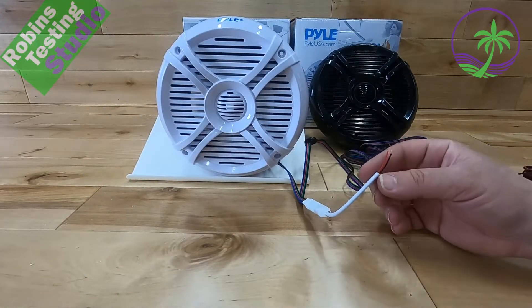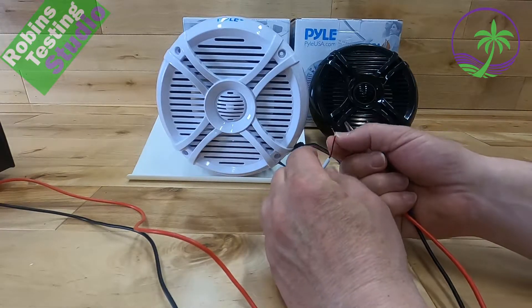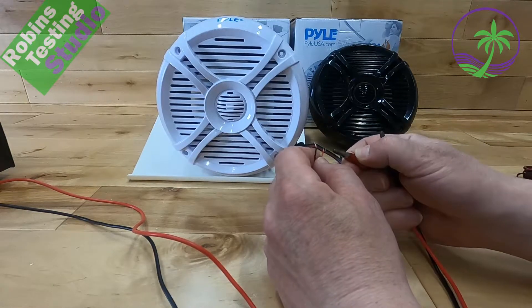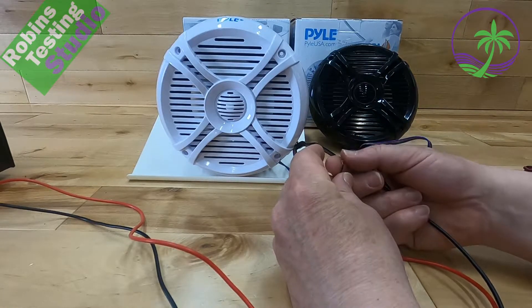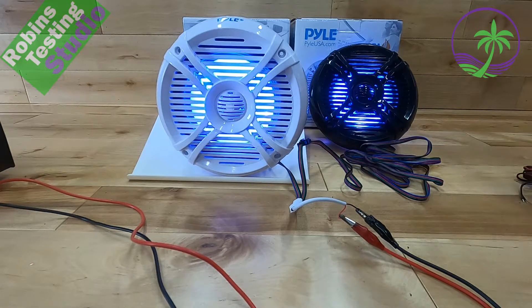Now we just need to apply power. Any power source on the boat will work. It's best to use something on an accessory switch so it turns off and on, so you don't forget these speakers on when you leave the boat. We're just adding our transformer here to make it work, and there we go. Right now it appears to be in white.